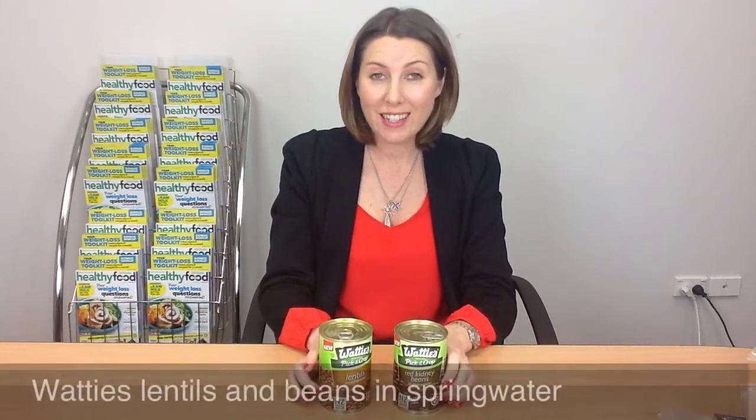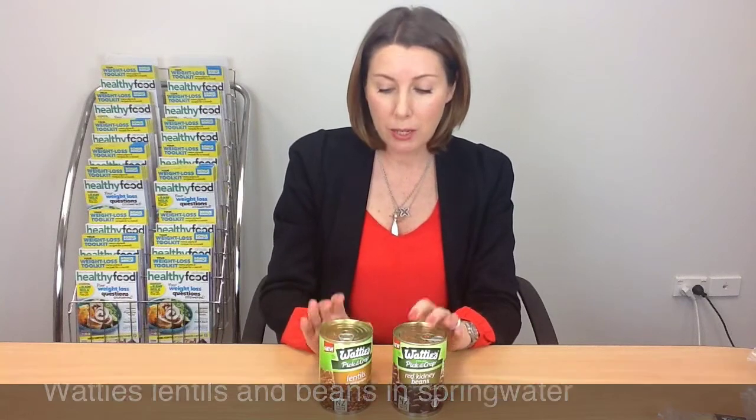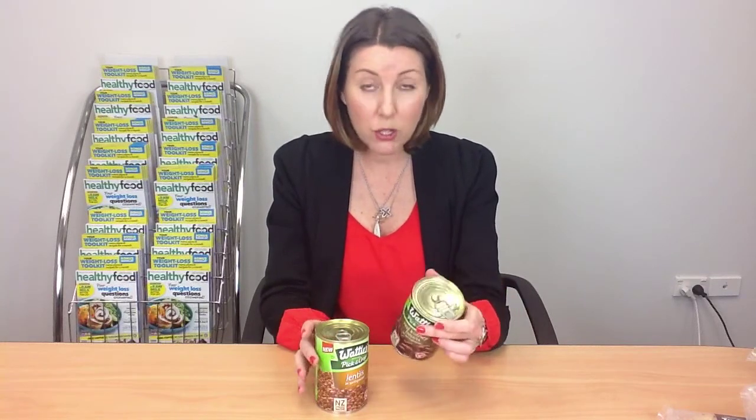We are always keen to see things which are lower in sodium and to see manufacturers working on their products to reduce sodium. So we were quite excited to see this product. This is Wattie's — they've done their beans and lentils, and also chickpeas, in spring water. These kinds of things are usually in brine, which is salty water, meaning they can often be quite high in sodium and you have to rinse them. These being in spring water just takes that away, which is really nice, and clearly lowers the sodium as well. They do still have some salt in them, but the sodium is still really low.